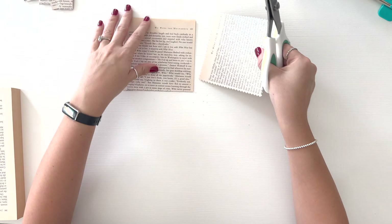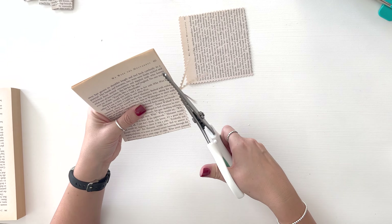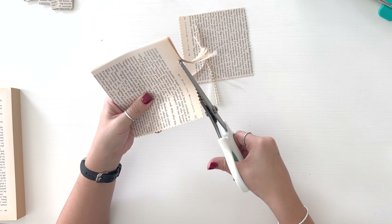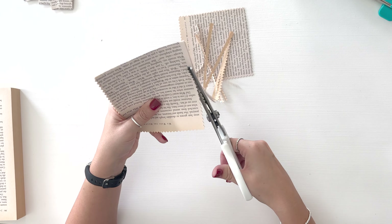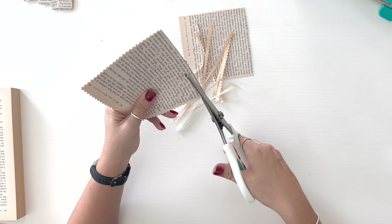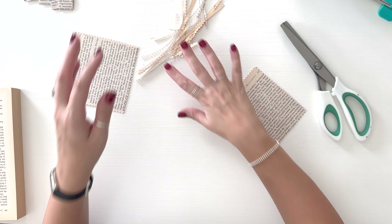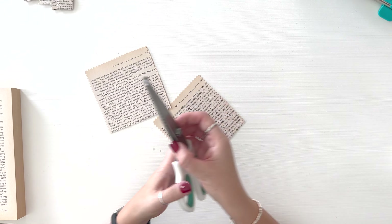I'm going to scoot my little scraps to the back and go ahead and do the other ones — I'm going to do a size at a time. This does not have to be perfect; it doesn't even have to be perfectly straight. If you have kiddos that like to cut or you want to help them practice cutting, this is a great little craft for them to help with.